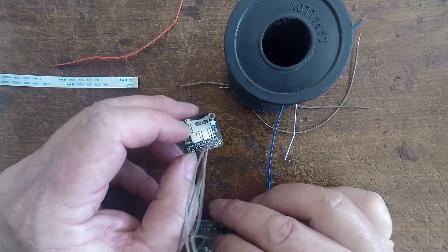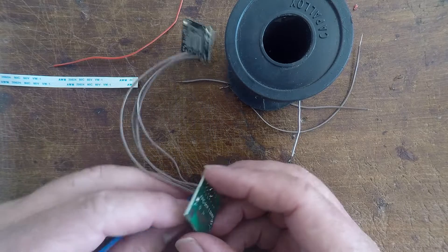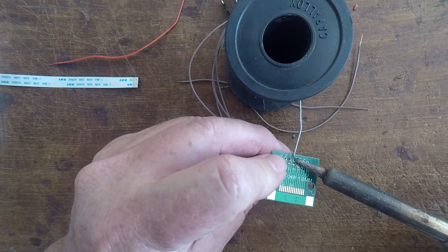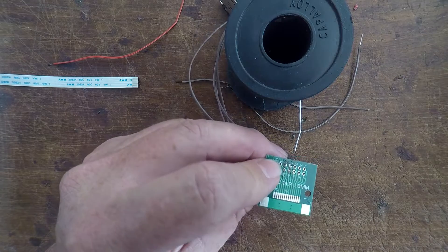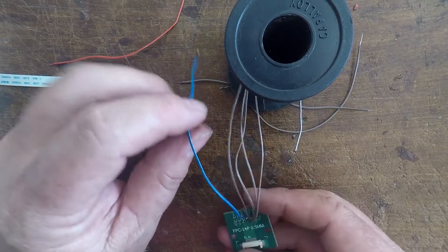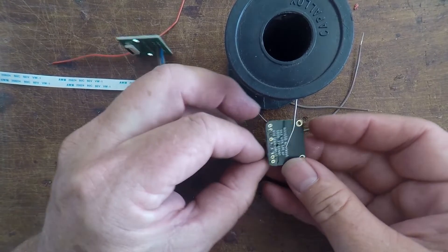Next is number 8, which is our ground, which I'm doing as blue. Number 8 - which on this side is number 7, funny enough. So let's heat up the pad and the wire and introduce a bit of solder. As you can see, that looks much better - it just has a much nicer finish. Number 8 is ground. Heat up the pin and the wire and introduce some solder.